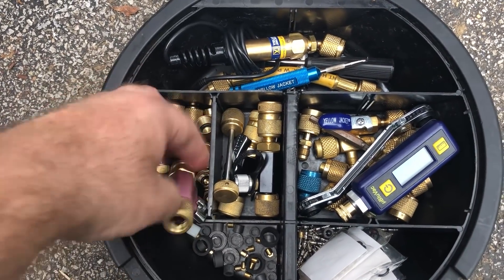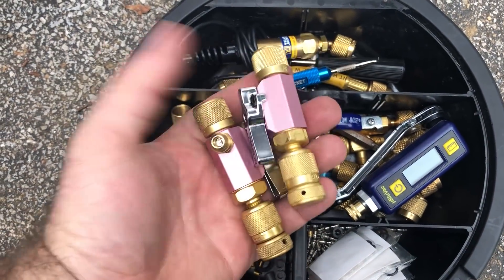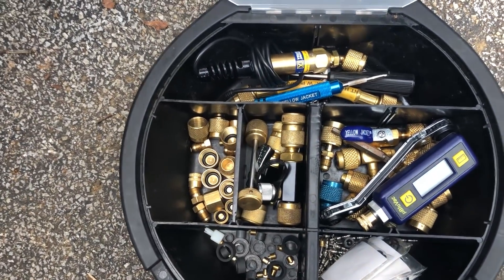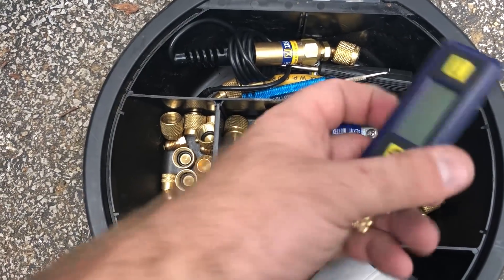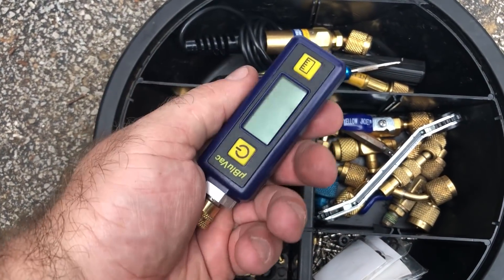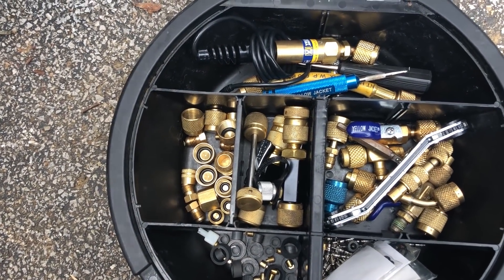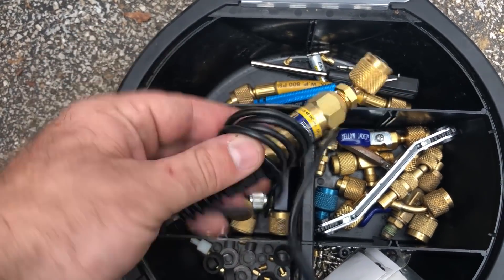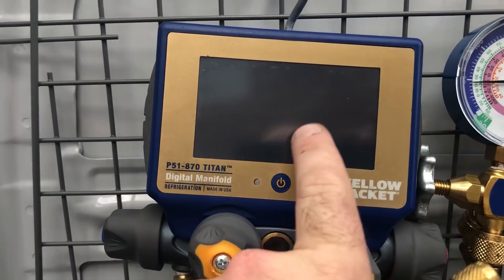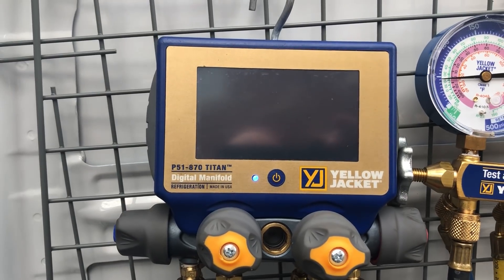I'm gonna grab the 5/16 core removal tools — I don't know if AccuTools makes one yet, so I will add my Appions to the kit for now. I will take my micron gauge that I currently use and keep it in the kit as a backup after I get the new one in. I also have the micron gauge that connects to the P51870 from Yellow Jacket — it's just a third opinion. I keep it as a third backup. Two is one, one is none, three is for me.